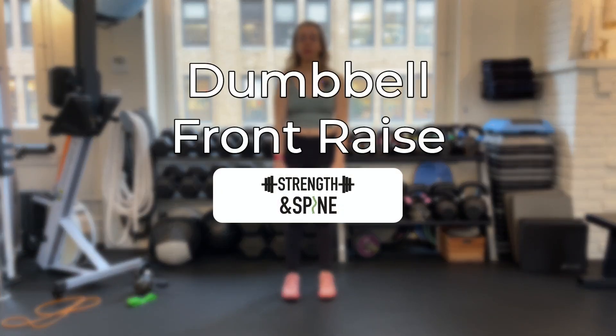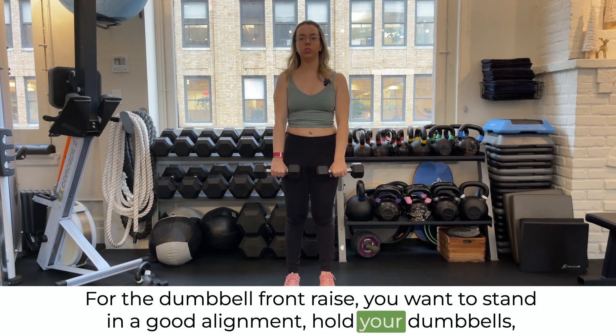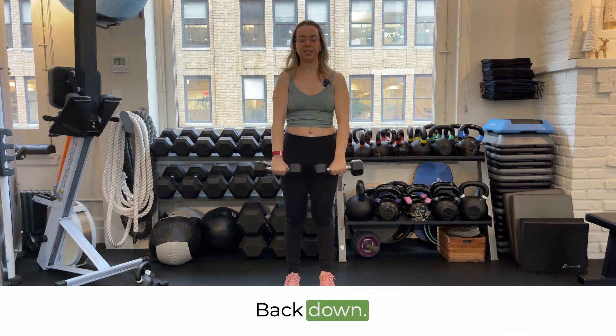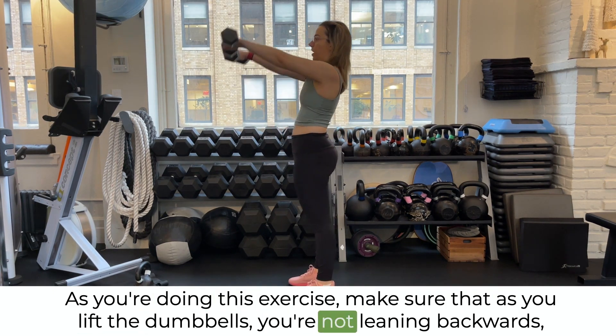In this video we're going over the dumbbell front raise. For the dumbbell front raise, you want to stand in good alignment, hold your dumbbells, pull your shoulders back slightly, and then lift your dumbbells straight up in front of you, then back down.